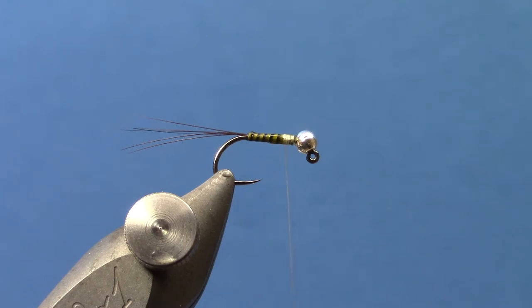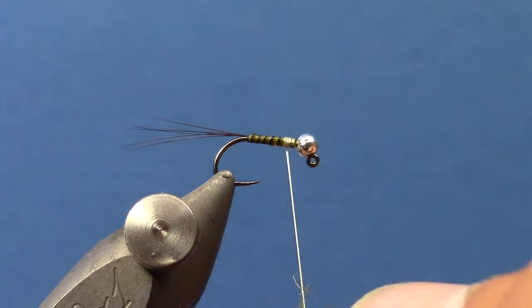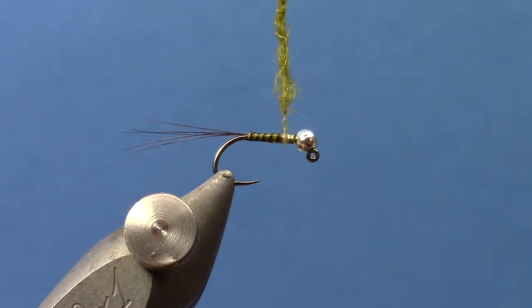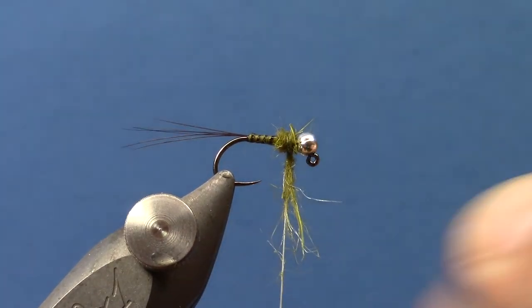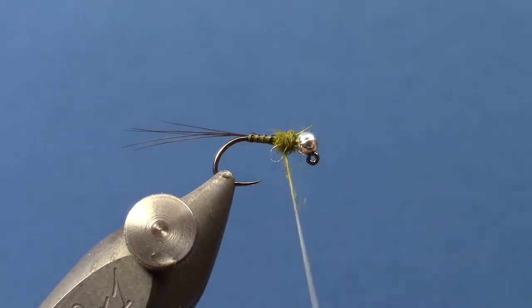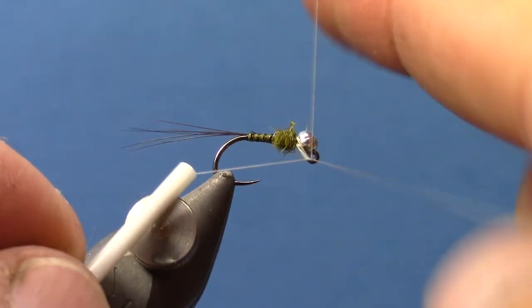I'll take some hair's ear mask dubbing for the thorax. You don't need a lot. Then I'll go ahead and whip finish.